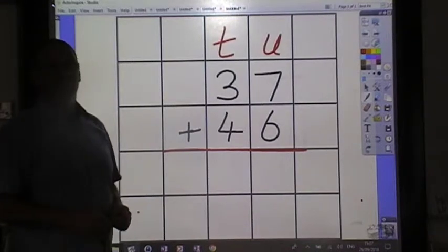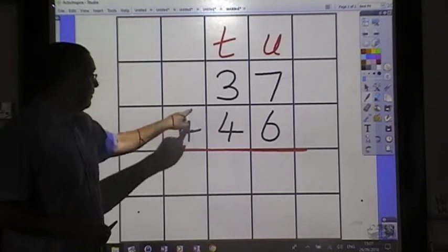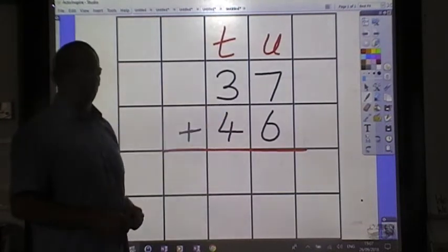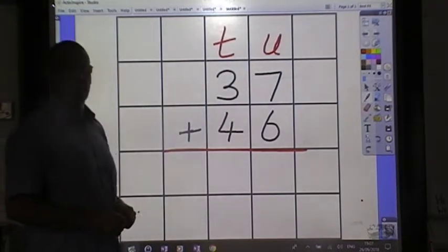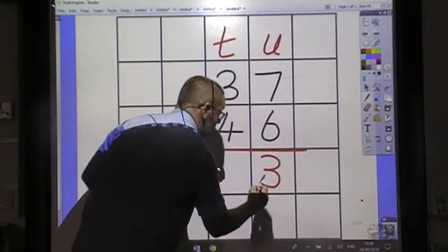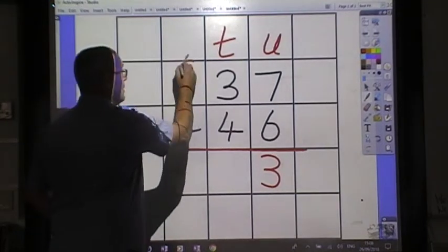We always start with the units. We look at the sign and 7 and 6 makes 13. We remember 13 is 1 ten and 3 units. We keep our units with our units and our tens with our tens. We put down our 3 and we put up our 1, remembering it is a 10.